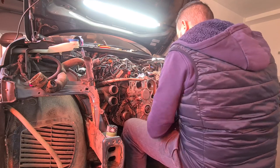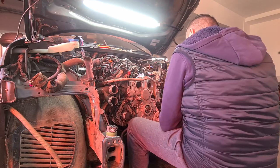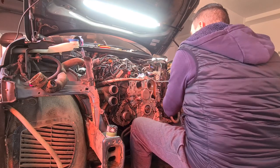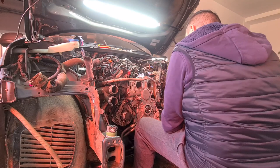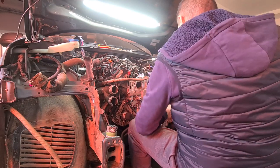Next comes the water pump, or coolant pump. I didn't order a new one because it was replaced about a year before. Sadly, there is no new seal to order separately — a new seal only comes with a new water pump — so I had to use good silicone to seal and secure the part on the engine against any leaks.